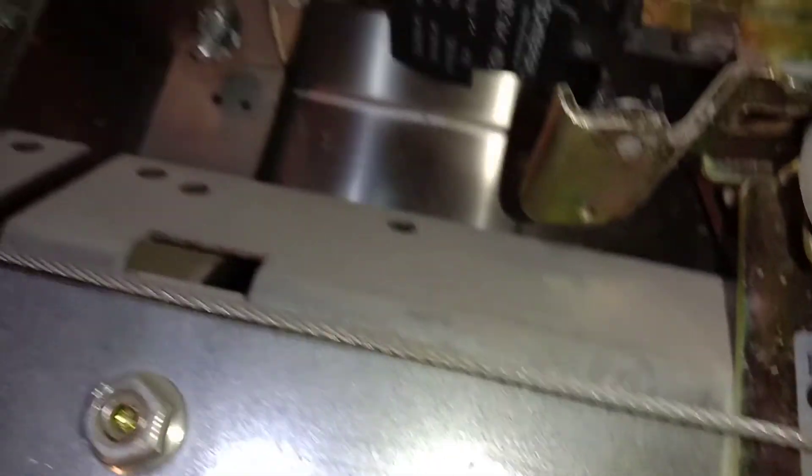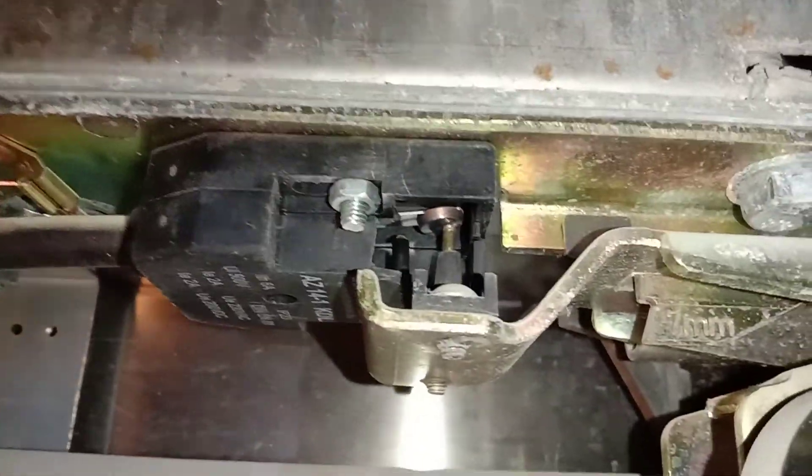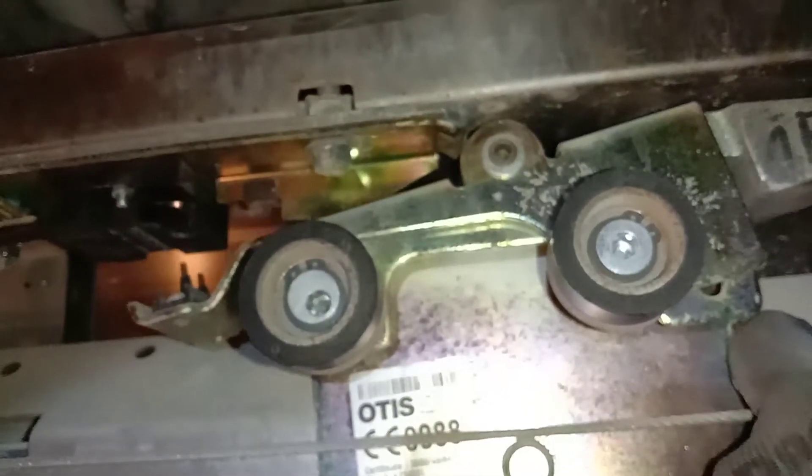Now I'm here at the 4th floor. According to the management here, some people are renovating the 4th floor. I think this is the problem — one of the problems — the contact of this landing door was broken. This is the mechanical lock.